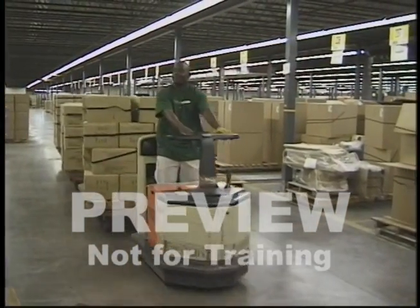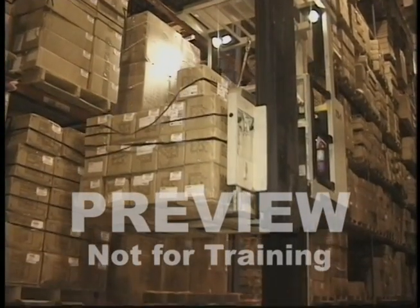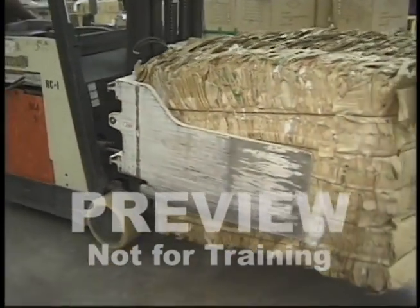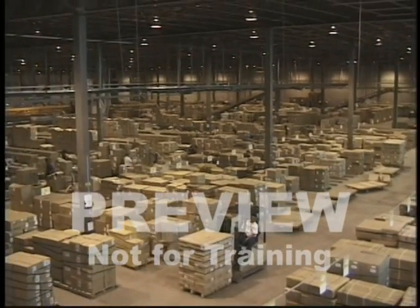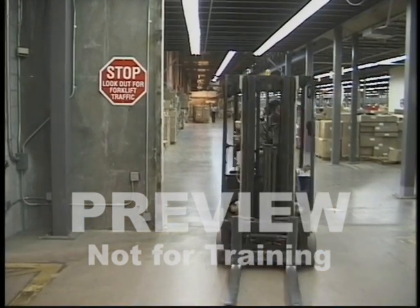Along with this increased need to handle materials efficiently and safely, there has been a wide range of equipment and attachments such as side loaders and clamps developed for specific industries and applications. As this technology advances, it becomes critical that this equipment is operated properly and safely by trained and skilled professional operators.